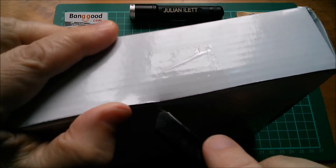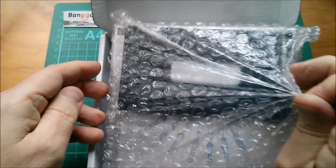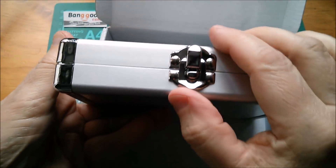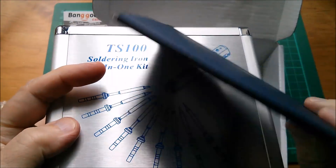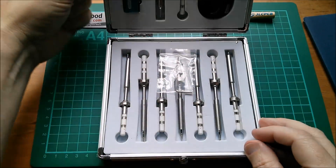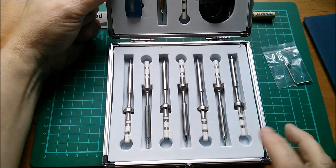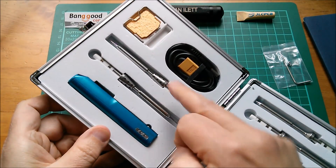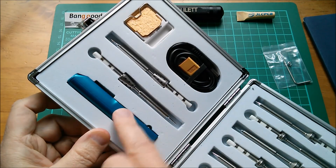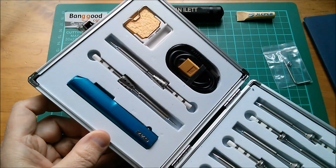Without further ado let's unbox — there's a bit of sellotape there — let's have a look inside. It's all wrapped up in bubble wrap. There's a very nice sort of metal case with a little clip on there, and I guess that's the instructions. Opening the box up: there's an allen key with a couple of allen screws, seven of the tips, two more up here which have this little sort of exhaust pipe thing, something to do with heat I would guess, the soldering iron, a cable which is XT60 so you can plug this into a LiPo, and a couple of little tiny sponges.